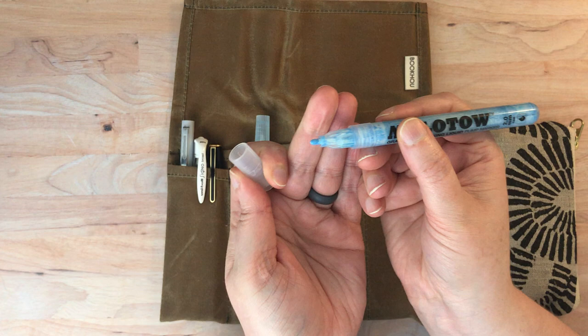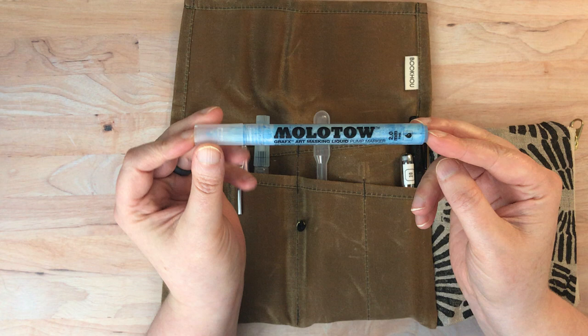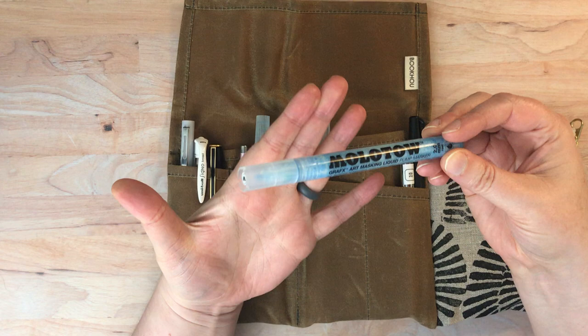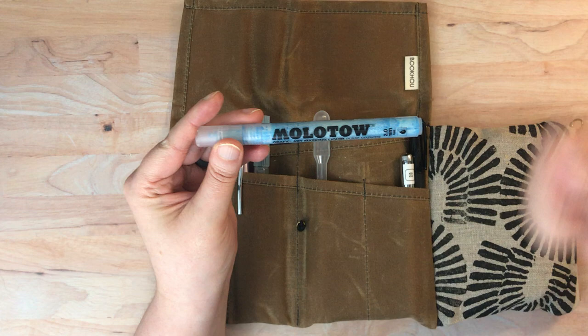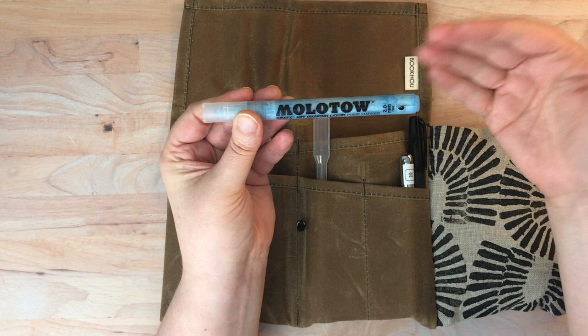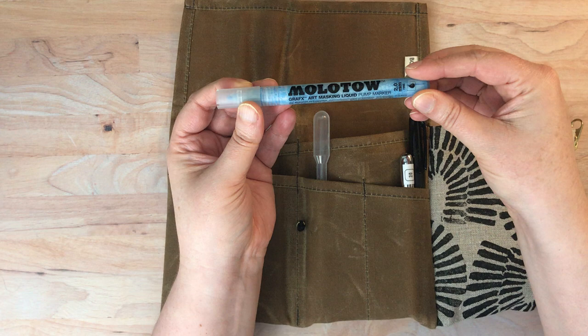This masking fluid comes in the form of a little marker that I've really really liked. It's blue in color, which is great because you can see where you put it down. The nib is fairly small so you can't mark off big areas, but it's great for little details — like bits of a wave you want to stay white, or little feathers on a bird. It's really handy. It's the Molotow Graphics Art Masking Liquid, and I've had no issues with it.